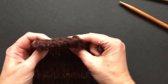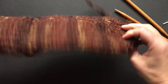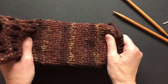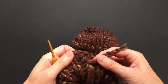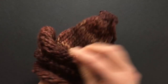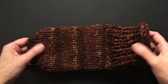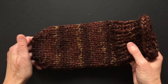Now we just need to weave in our ends and we have a nice fat sock, size seven and a half — it can probably stretch to eight or eight and a half. So now I'll weave in my ends. Here we are, finished with our sock! Now all you need to do is make your second one.